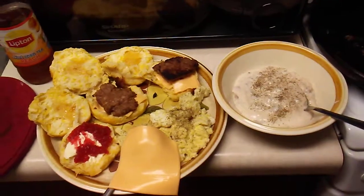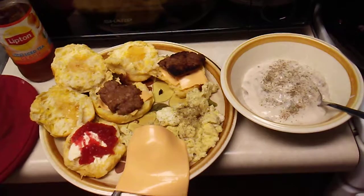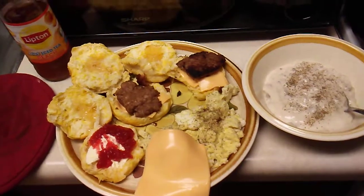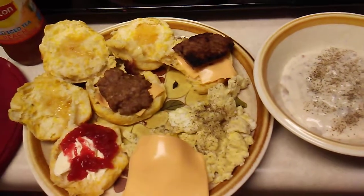We got Country Style Biscuits from Grands Pillsbury with Jimmy Dean Sausage, Clover Raw Honey from Great Value, Smucker's Sugar Free Strawberry Preserves, Country Sausage Gravy with Black Pepper, Farm Fresh Eggs with Salt and Pepper, and Kraft American Cheese.